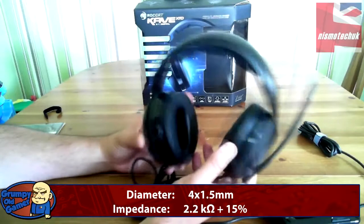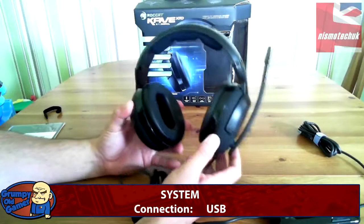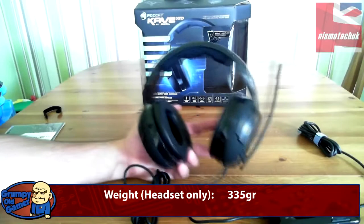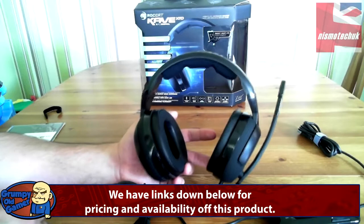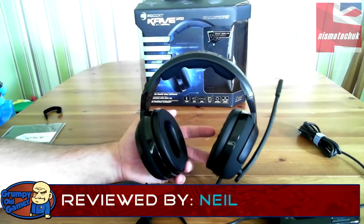So there you go guys, that's the Roccat Cave XTD 5.1 digital headset. Really nice product. Thanks to Roccat for sending us this - us guys here at Nismo Tech really appreciate the time and effort that companies put in to send us these products so we can do the reviews. We're going to give this a try over the next week or so and we'll get a review up on the channel as soon as possible. This is Neil from Nismo Tech saying thanks to Roccat for the headset - keep an eye out for the review. Details of the product are in the description below. Thanks for watching, drop us a like and a sub, and we'll see you soon. Cheers.